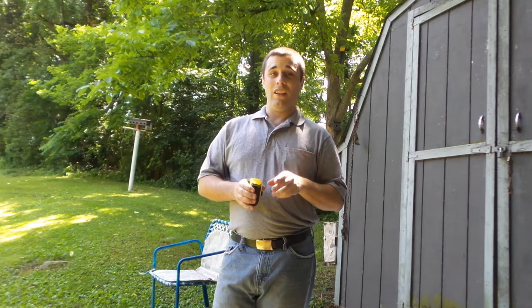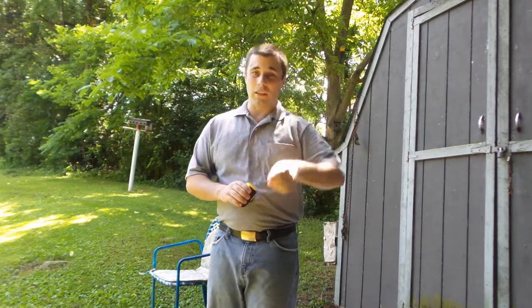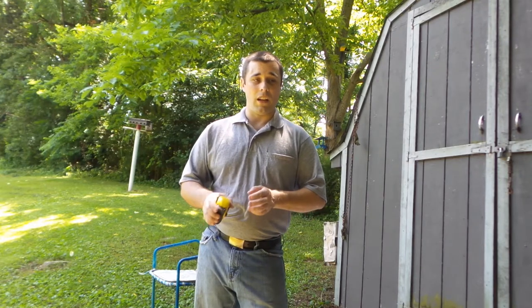Stay tuned and watch my next video on the Crosman 1322 and a very special vintage 1377 from back in the seventies — late seventies is when this one was made, or possibly early eighties. I haven't looked up the serial number yet to see what date it was manufactured, but it is one of the originals with the rear cocking. Watch my next video — it'll be on today or tomorrow.